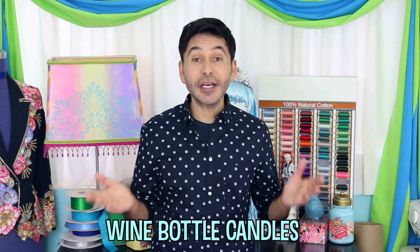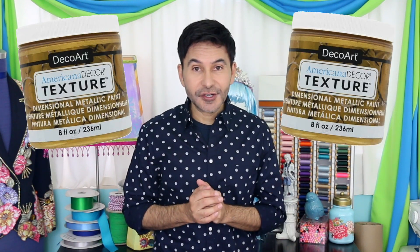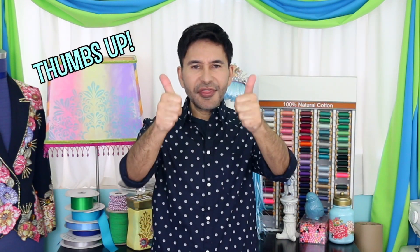Hey DIY decorators, I'm Mark Montano and today on Make Your Mark with DecoArt we are making wine bottle candles and we're painting them with Americana Decor Texture. Now before I forget, I want you to thumbs up if you like this video and leave DecoArt a comment if you have a question about this project or you just want to say hello to DecoArt. Are you ready? Let's make some wine bottle candles.